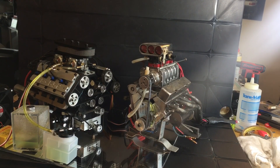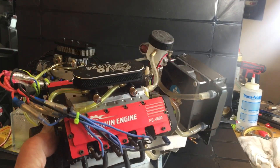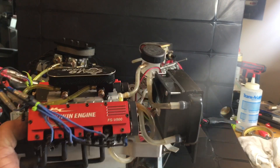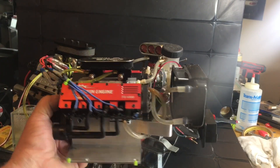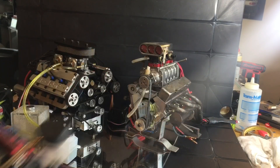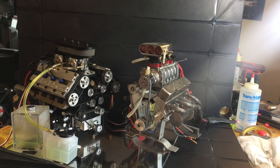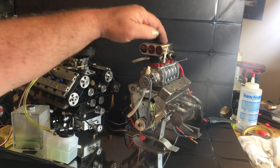My Toyan V8 here — this is going to go into a project that I've already gotten started. I've gotten almost 12,000 RPM out of this engine, and I think this is going to be a really good engine. But for the sizes, the shapes, the powers — it's really not known.